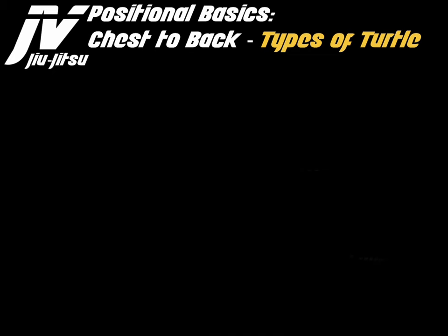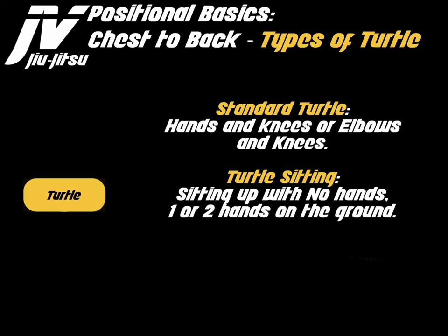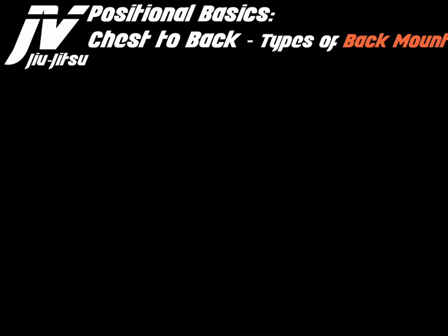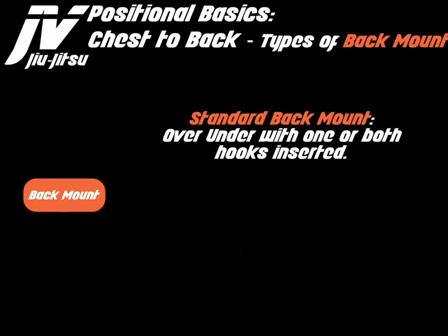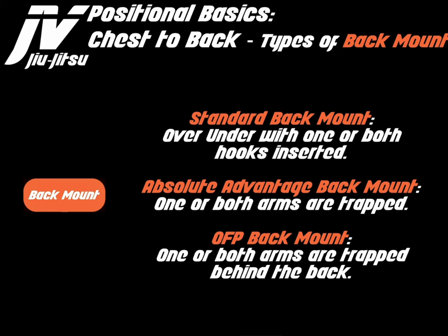Chest-to-back positions include several turtle types: the standard turtle with hands and knees or elbows and knees on the ground; turtle sitting, where the opponent is sitting up with no hands or one or two hands on the ground; and turtle standing, with one knee on the ground with or without one hand on the ground. For back mount, you have standard back mount — over-under with one or more hooks inserted; absolute advantage back mount, where one or both arms are trapped; and OFP back mount, or optimized finishing position back mount, with one or more hands trapped behind the opponent's back.